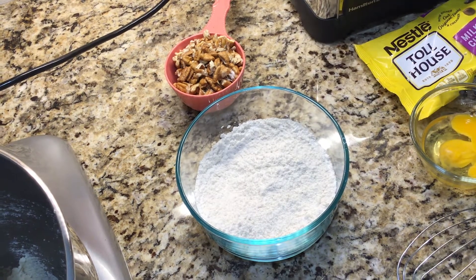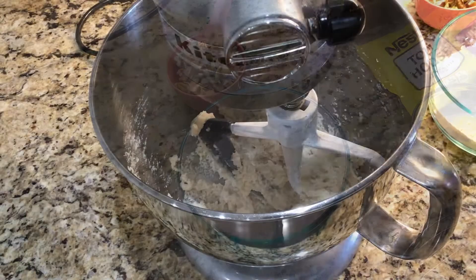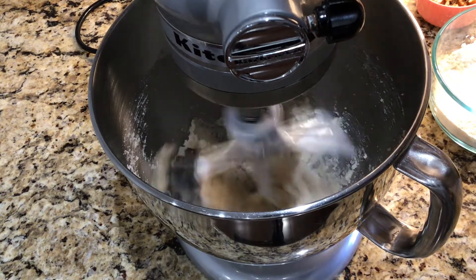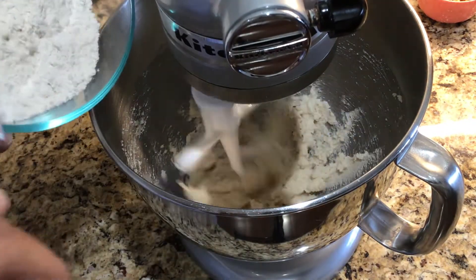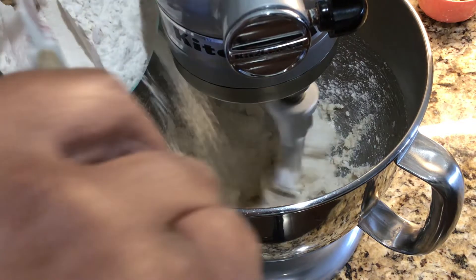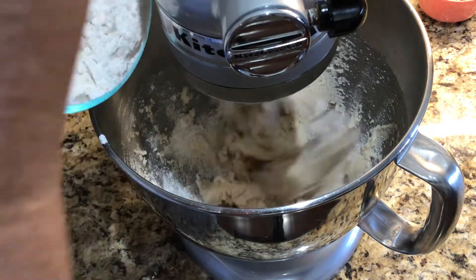Now I'm going to combine my dry ingredients with my wet ingredients. I'll turn the mixer back on, then turn it down and add the dry ingredients — that's the flour, the baking soda, and the salt.